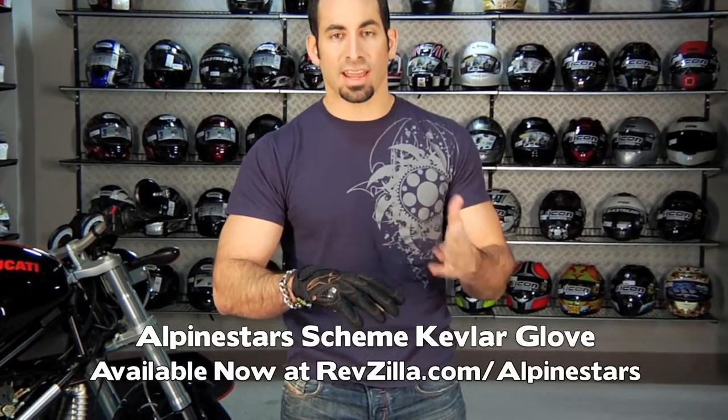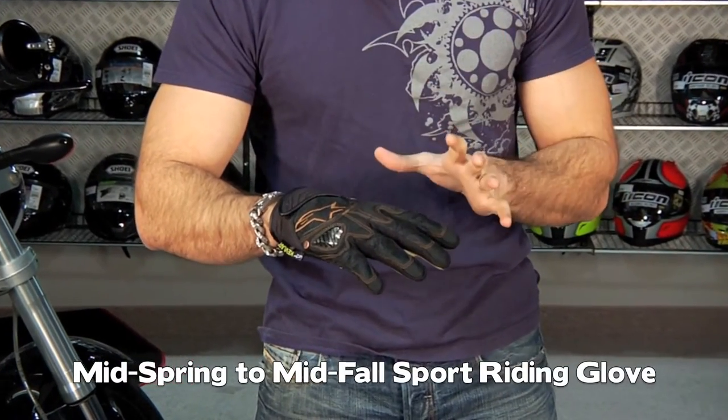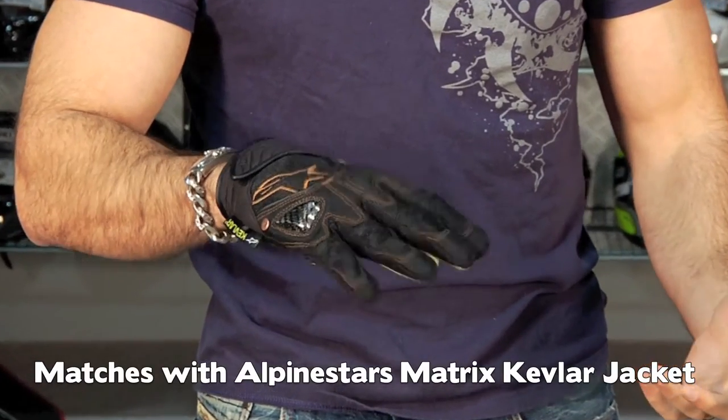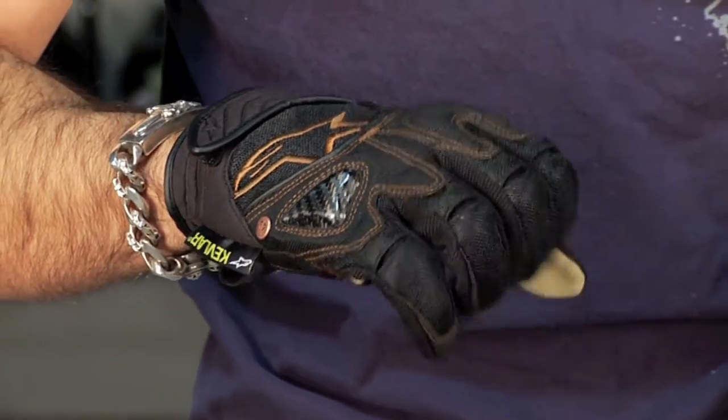In my opinion, it's a two, two-and-a-half season short cuff glove meant for sport riding. It's got a great style to it, it's Kevlar backed, and it's going to match up with the City Collection — something like the Matrix Kevlar — they'll go really well together. The components on this glove are a little different than anything we've seen from Alpinestars to date.